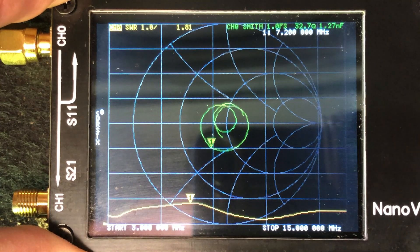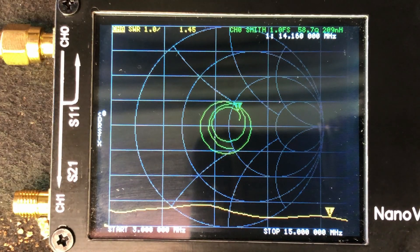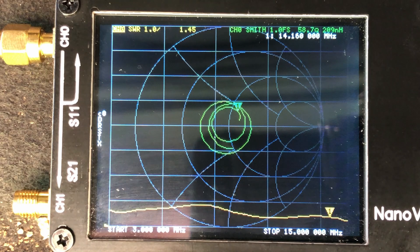Let's carry on up the band. Here we are on 20 meters, and you can see it's about 1.45 to 1 here. I've only got the nano VNA calibrated from 80 meters through 14 meters, but you get the idea. Let's go ahead and get this thing hooked up to the radio.